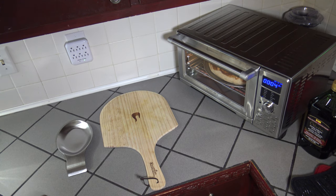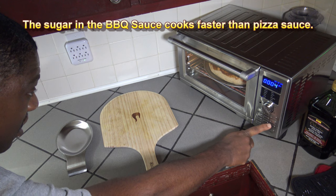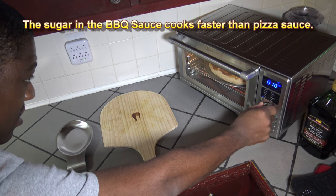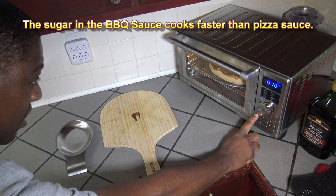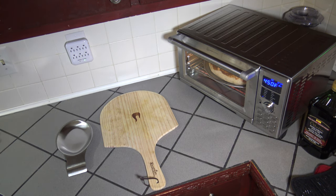With four minutes left, I want to take the top heating element down. Things are getting pretty cooked on the top side, so I'm going to hit top/bottom and drop the top heating element down to just 10%. I'll let the heat come up from the bottom while it continues to cook, and keep an eye on things.